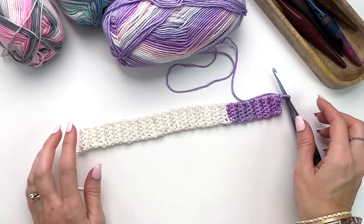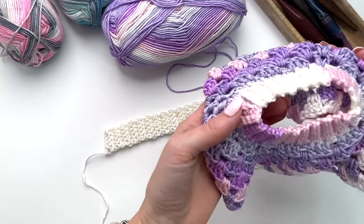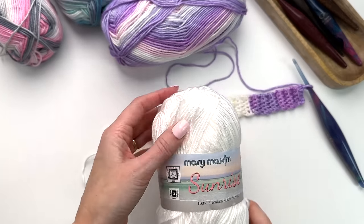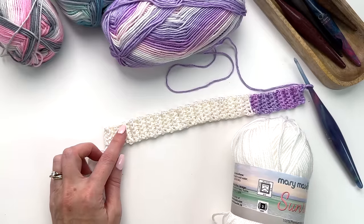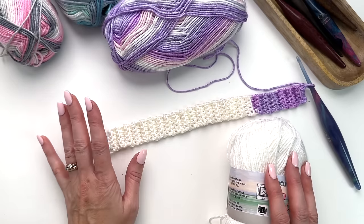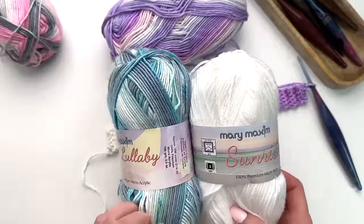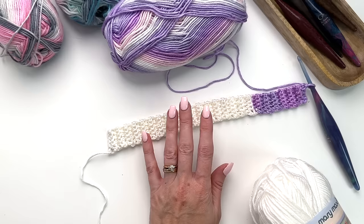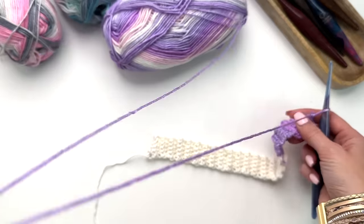I've worked 48 rows and you can see how we get color transitions. If you don't like that, you could always do a solid color for your collar and for any of the ribbing, then go with the pop of color for the rest. That's an option if you want to combine a solid and a multi — it will just give you a little bit more consistency and control over how it looks. Otherwise you kind of don't know what you're going to get.